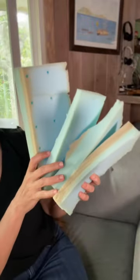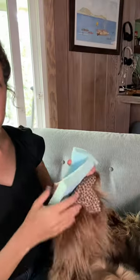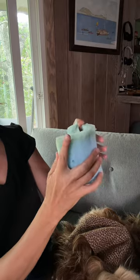Do you mind, Daisy? She doesn't mind. So I start with big hunks of foam — much bigger than these little scraps here — and I carve the shape of a dog's head. And I make it hollow so I can fit my hand inside of it.